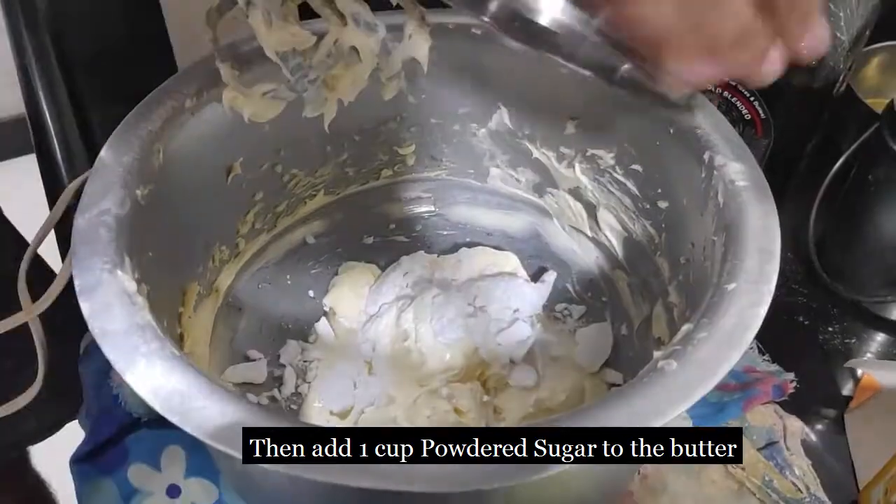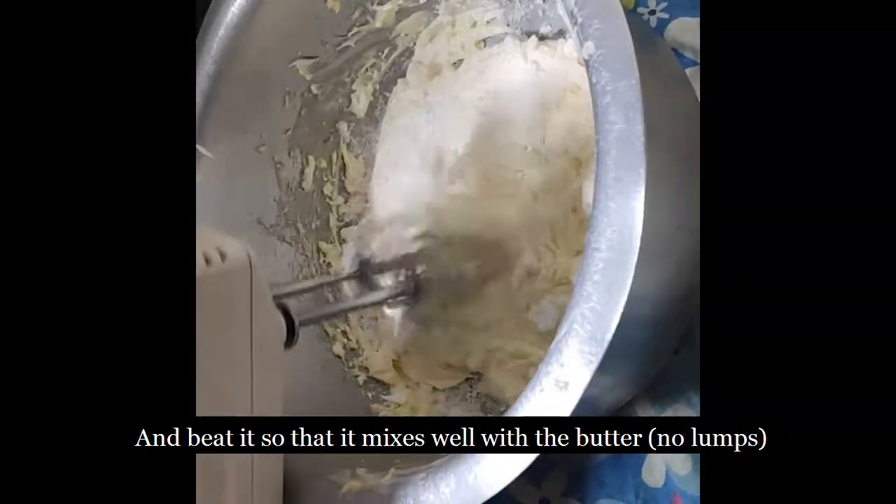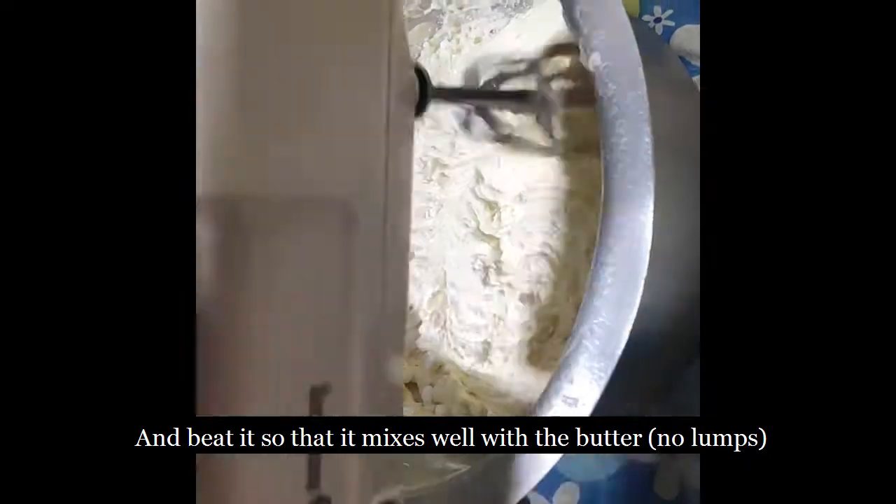Then add powdered sugar to the vessel and beat it so that it mixes well with the butter and you see no lumps.